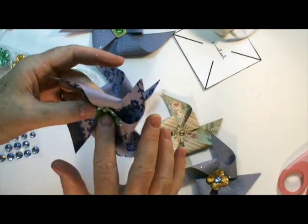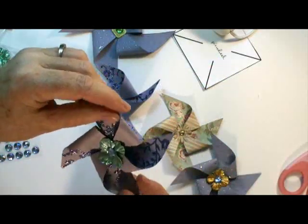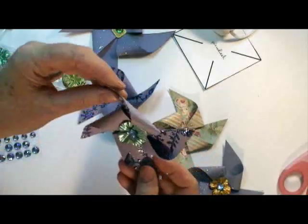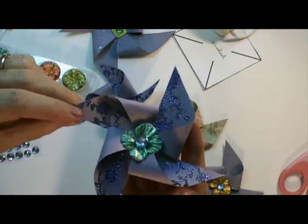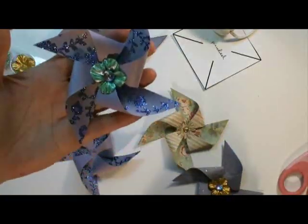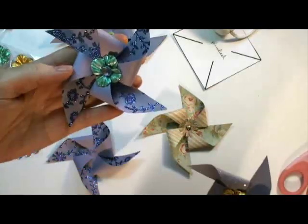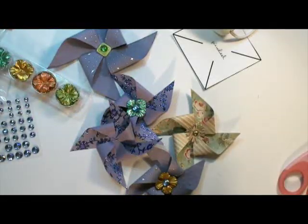You can add a stick on the bottom if you want, or like I said, a loop of ribbon and hang them as Christmas ornaments — I think that would be really cool, and a very inexpensive Christmas ornament. Thanks for watching, and if you have any questions you can write in my comment box. Have a great day! Bye bye!